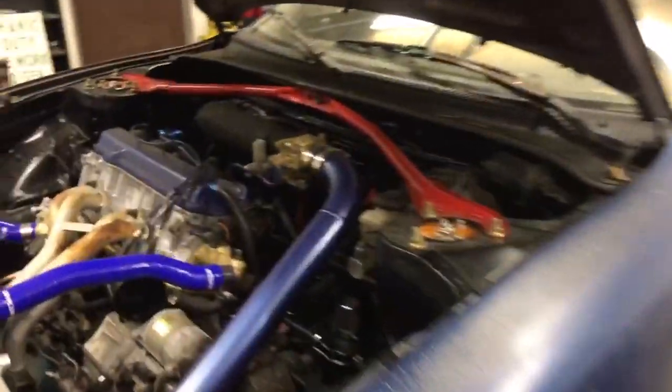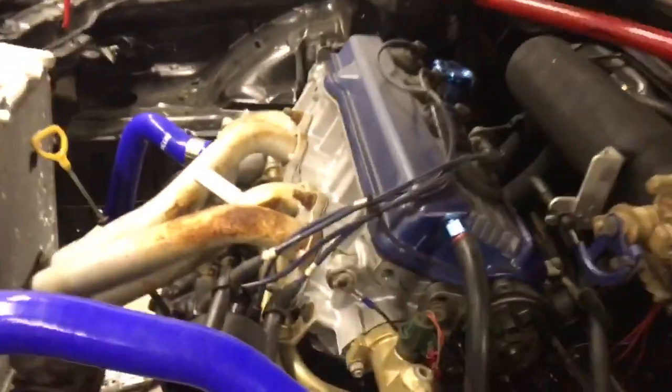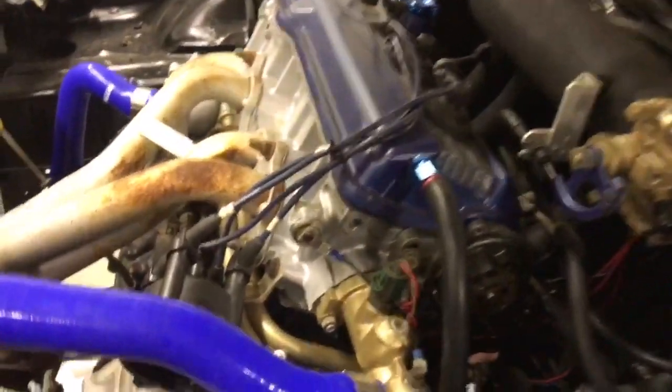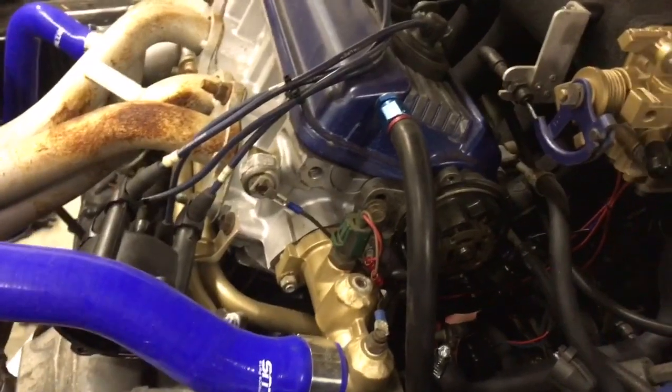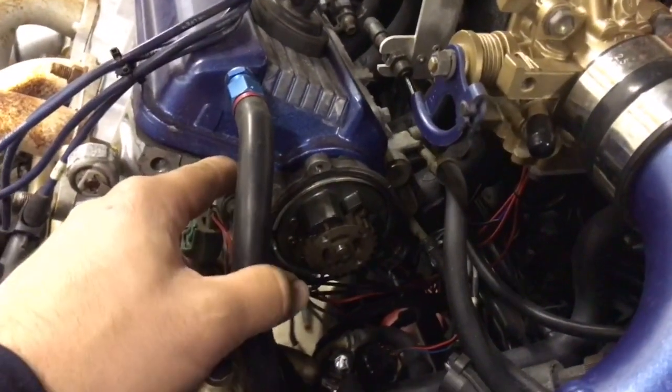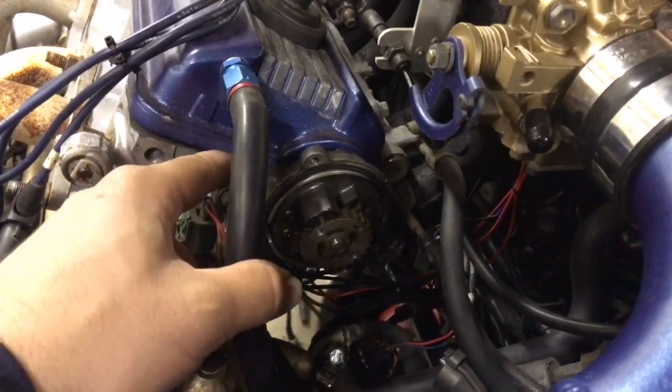Hey everyone, I'll just do a quick update video. This is a 5SFE Toyota Celica. It's got a MicroSquirt fuel management system in it. Currently I am using the factory distributor as crankshaft and camshaft position.